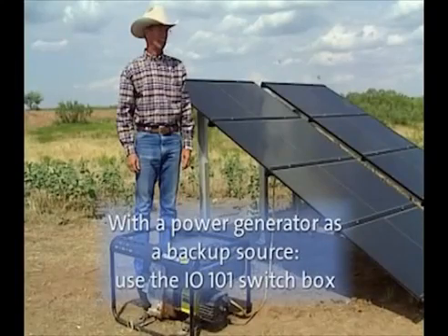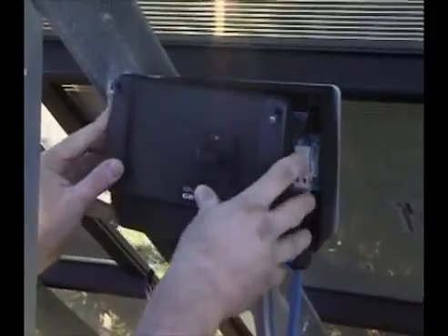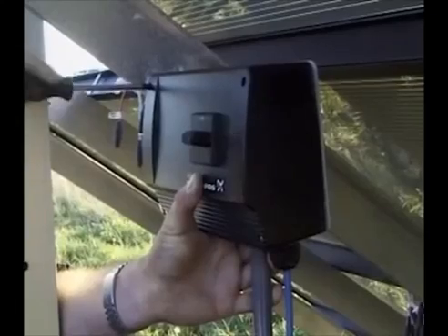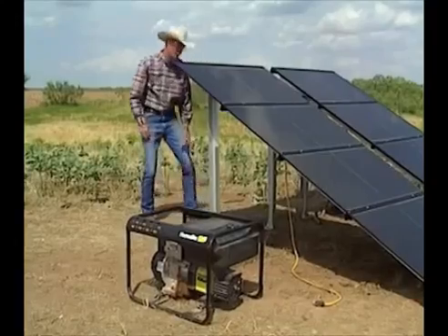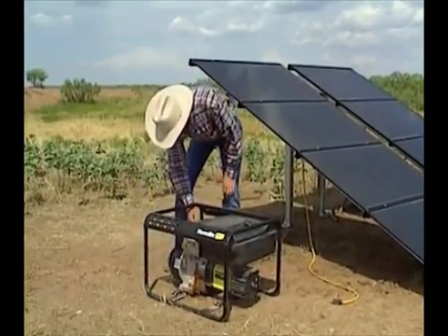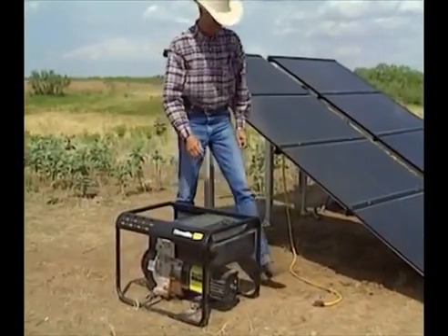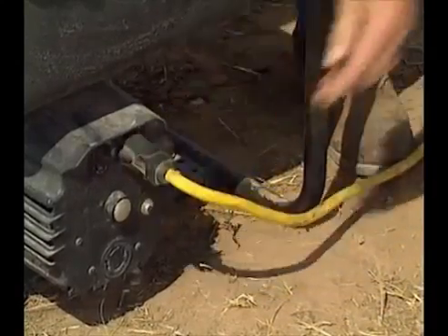If you use a power generator as a backup source, you must use the switch box IO101. The box must be switched off while the generator is started up. The generator is easily connected to the system using the included cable. Plug in the cable to the IO101, start the generator, plug in the cable to the generator, and switch on the pump.